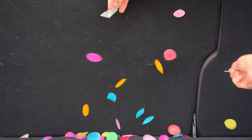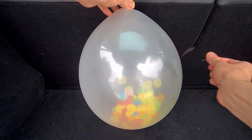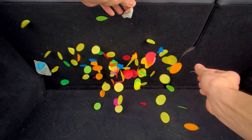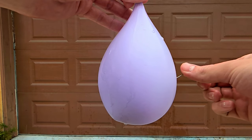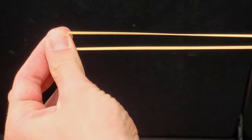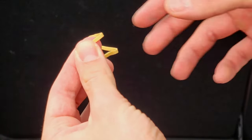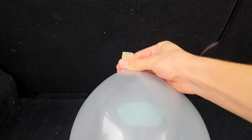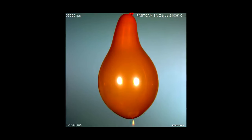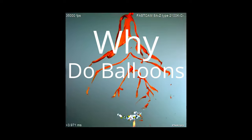This is a balloon. But have you really thought about how this tiny thing is so loud? Water balloons don't make any noise. And if you stretch a rubber band and let it go, it doesn't make much noise. If you let the air out of a balloon, you'll notice the pressure isn't that high. So what's going on here? Why do balloons pop?